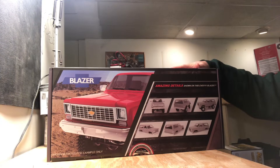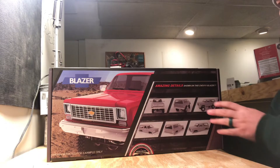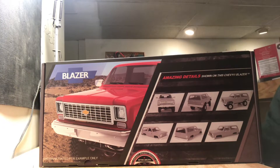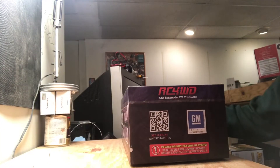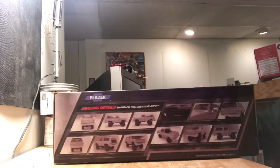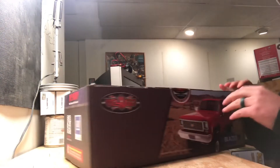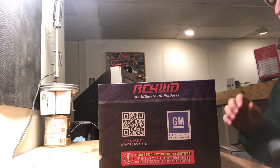I haven't opened this thing up yet — I'm pretty excited to get into it. I know plenty of people have used them. Before we cut into the box, let's cover some of the panels. The main box panel has a painted-up version with some body shots. The end panels have little advertisements and more detail of the body itself. This body retails for around $139 or so.